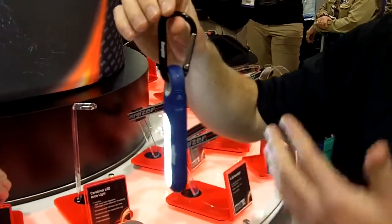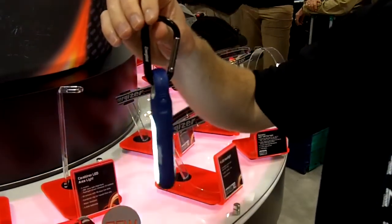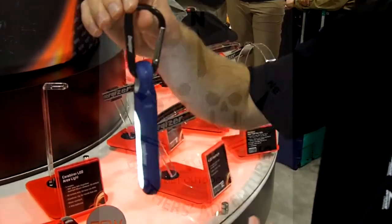It retails for 20 bucks when it comes out this spring, and this light will be available in red, blue, and green as well.